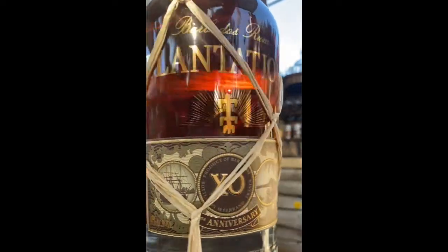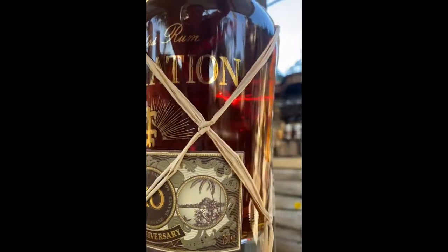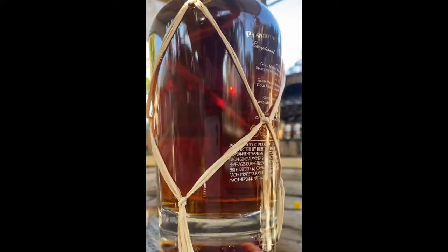He recommended a good pour on a single Cuba ice, let it sit for a minute or two, and then enjoy this fine, fine rum.